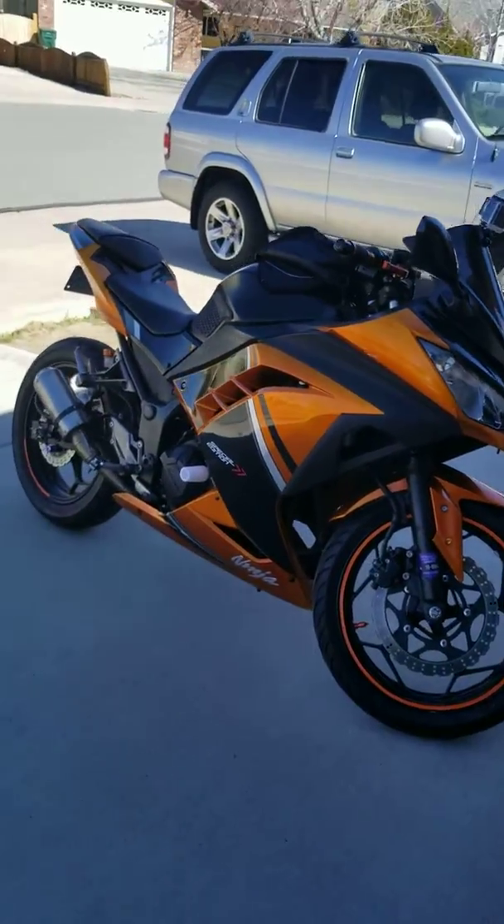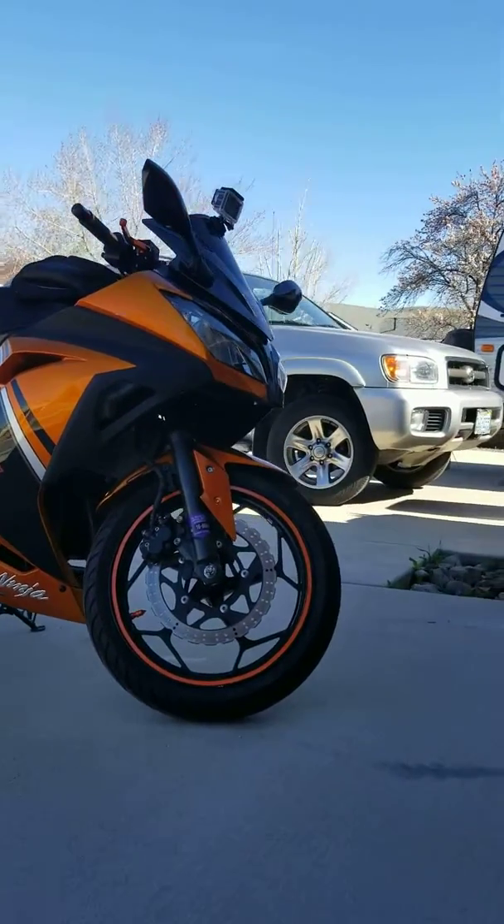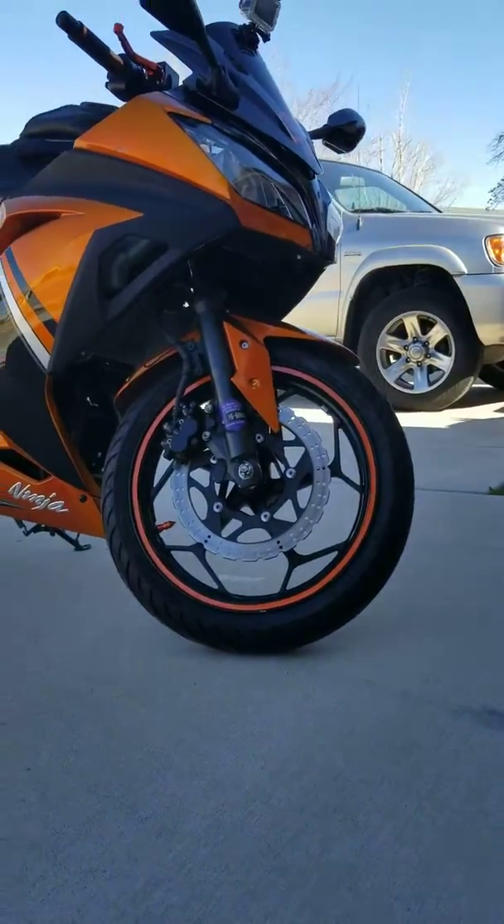This bike was practically stock when I got it. I put on the Ninja cymbals. I put on the wheel tape, and I have more to put on the back.